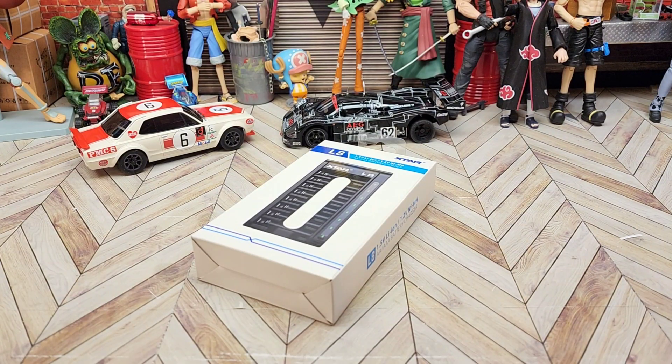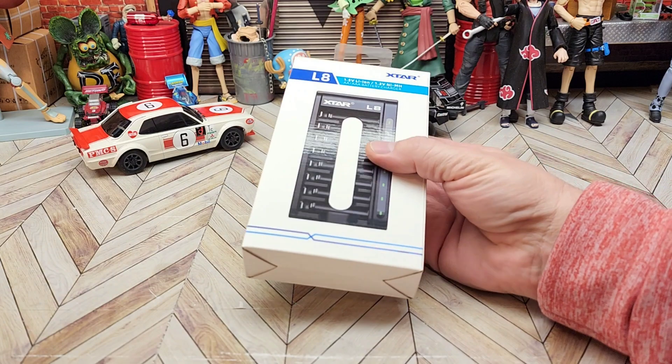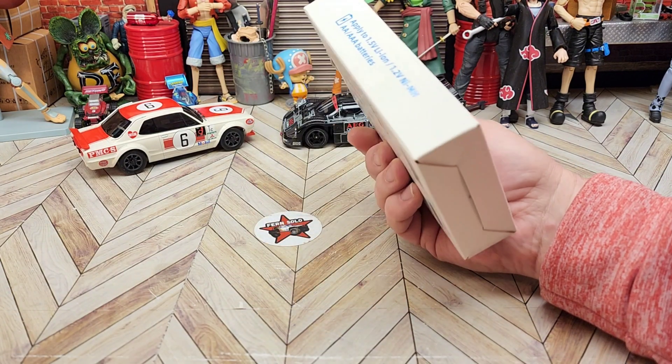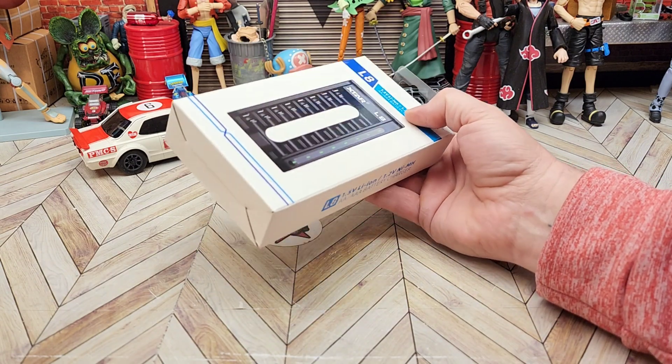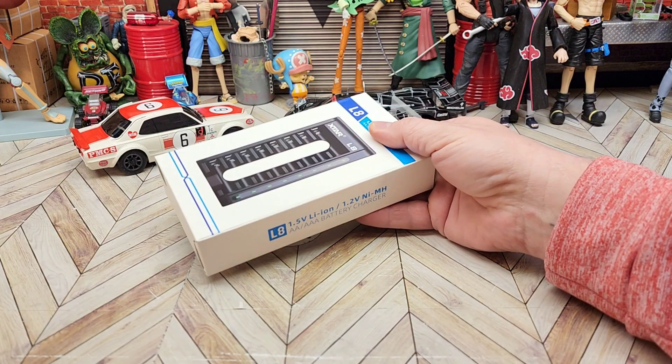Welcome back everybody. I have some batteries to test today — I want to review and test them. I was contacted by X-Star and they asked me if I'd like to review and try their batteries, which they have for sale on Amazon. I explained to them that I haven't had the best luck in the past with Li-Ion AA's and AAA's.